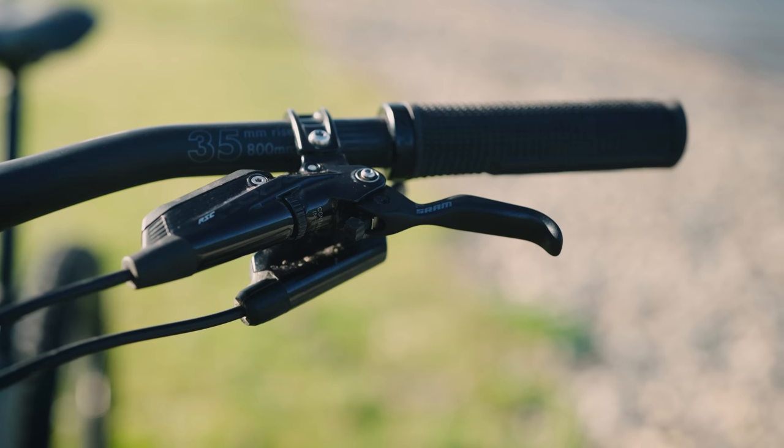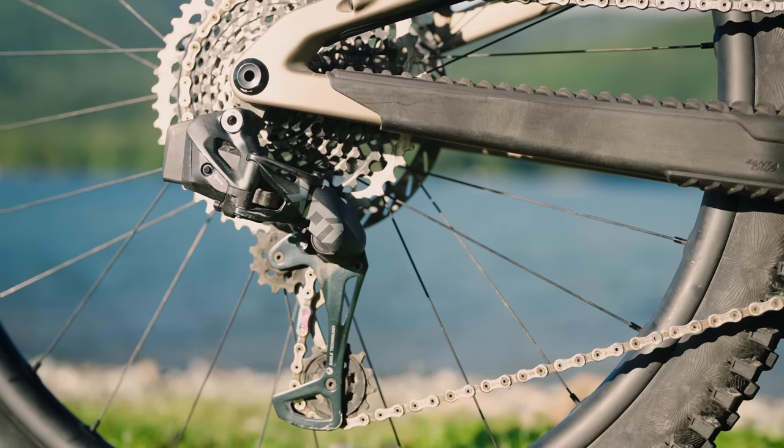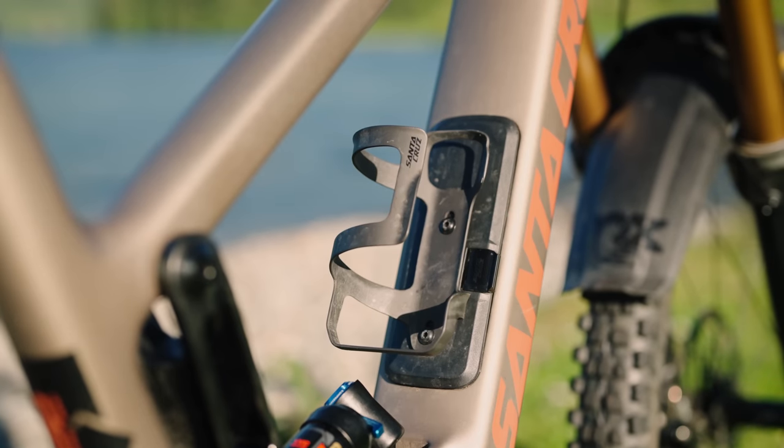The Shimano Code RSC brakes are tried and true — everyone knows how they work, with a more linear feel compared to TRP or Magura options. Set it and forget it. The Fox 38 fork and X2 shock — top of the line for this build — were solid, gave no issues, and offered plenty of adjustment. The X01 AXS drivetrain worked well, though the clutch didn't have as much tension as expected, resulting in more chain slap than a bike like this should have.